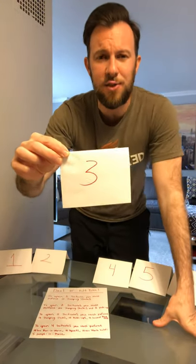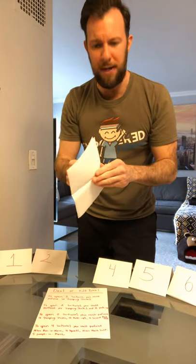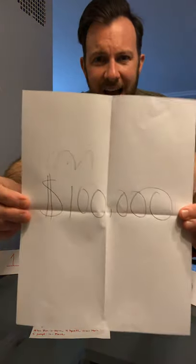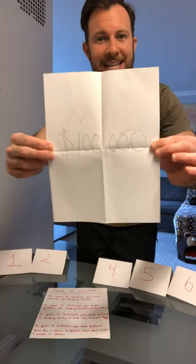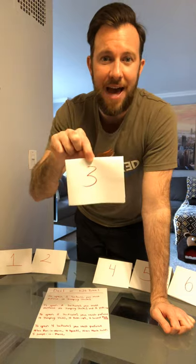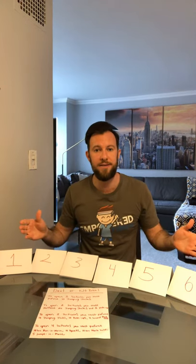I have here in front of me suitcases one through six. You're probably going to want to make suitcases one through 20, but I'm just giving you an example. I'm going to open up a piece of paper so you can see what's on the inside. On the inside of suitcase number three is $100,000 — not the million. On the outside of the suitcase I drew the number. So you might make suitcases one through 20.